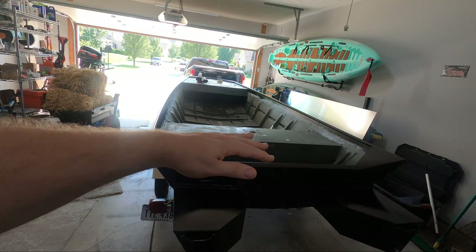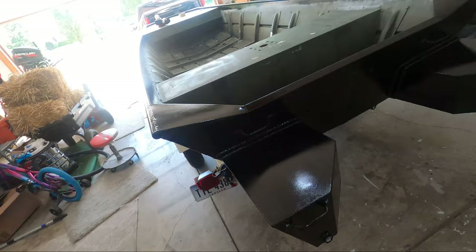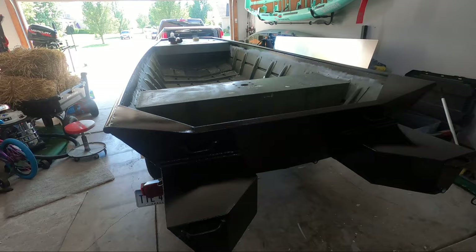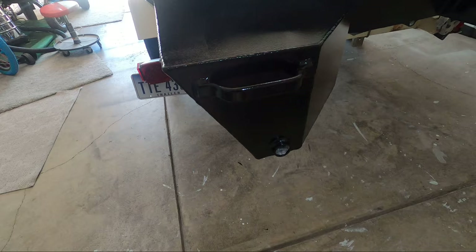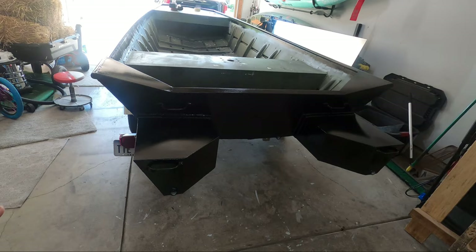To answer a frequently asked question: no, you do not need to fill these with foam. These work through water displacement, just like your hull does. Just like your hull doesn't need to be filled with foam to stay afloat, what the pods do need to be is watertight. The holes in the back just get plugged with drain plugs to keep them watertight. If you fill them with foam, the only thing you're going to do is add the weight of the foam and get absolutely no other benefits.